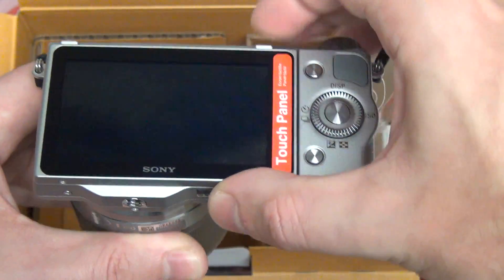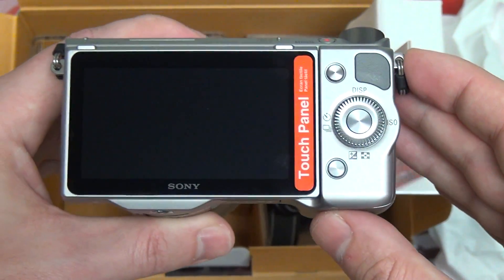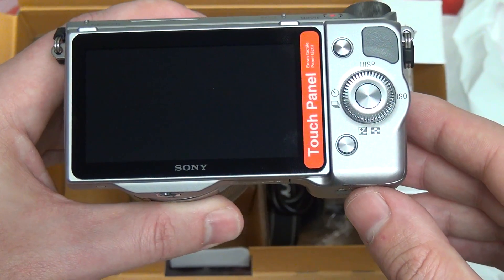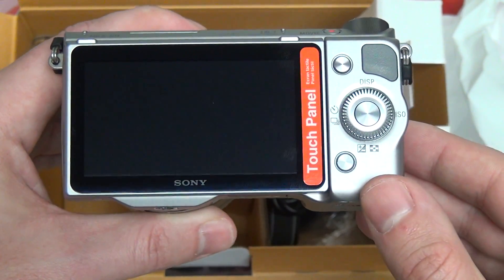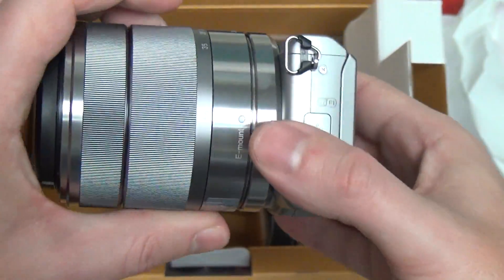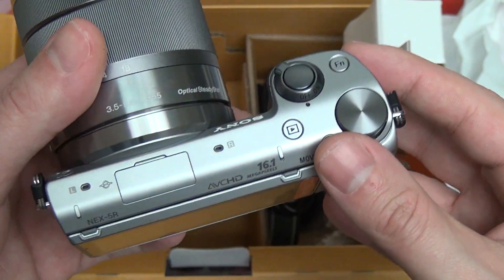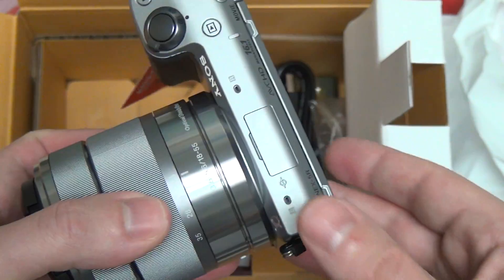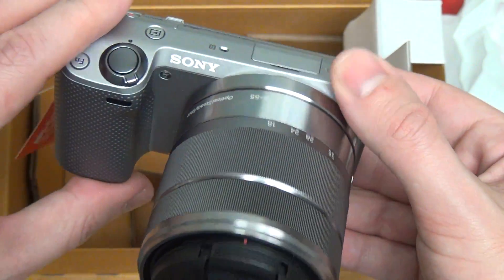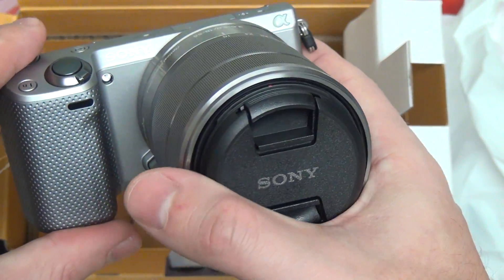Still a touch screen — I anticipate it will be very similar to what we had with the 5N. Overall, I really like the layout and form factor because the 5N was really well made. It didn't feel flimsy and yet it was still very lightweight. In terms of form factor and pricing, that is really where the 5N and now the 5R will shine.